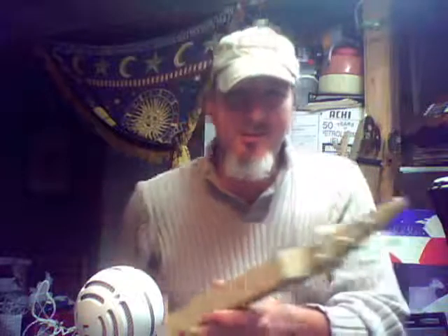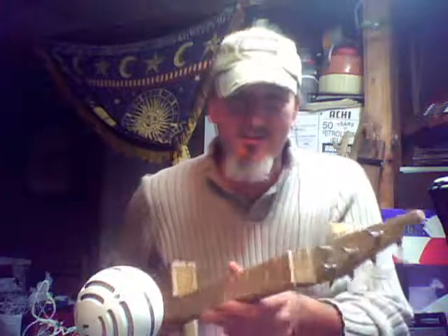Yeah, it turned out pretty well. I think it looks cool. It's all rock and roll kind of stuff.